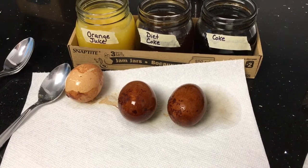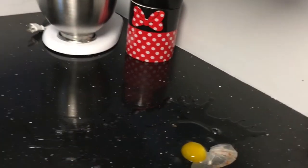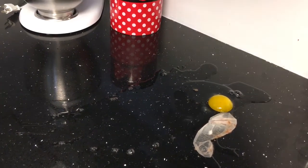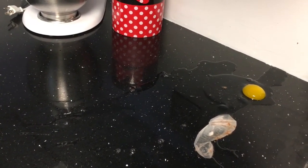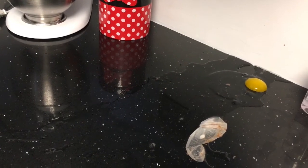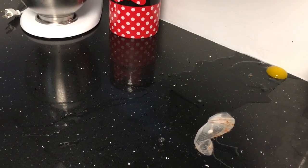William thinks only the vinegar one is going to bounce. Trying the orange juice — still really hard, not going to bounce. Trying the vinegar egg — okay, well, there you have it. We tried a second time from not quite as high and it still didn't bounce. So I think the sweet spot is about 48 hours — we probably left it too long. The egg got so much bigger because it absorbed some of the vinegar through its permeable membrane.